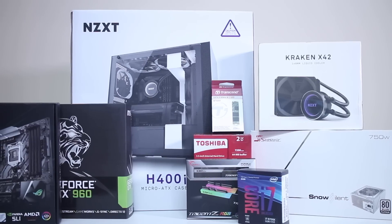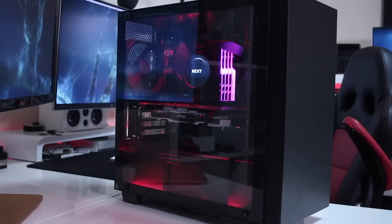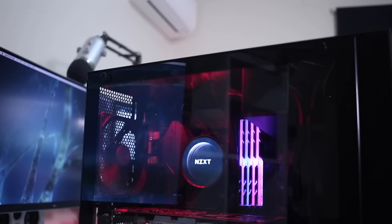Hey guys, welcome back to another one. We're going to kick off 2018 with a new computer build — specifically a video editing and motion graphics workstation, and also some gaming. In this video I'll share the components I've already used, since the build is finished. I'm just tweaking here and there to fine-tune everything, and I'll share highlights with links in the description below.